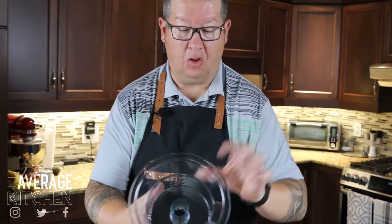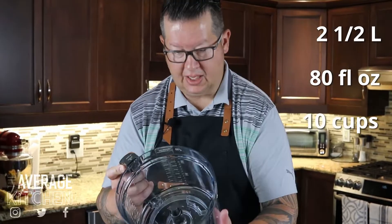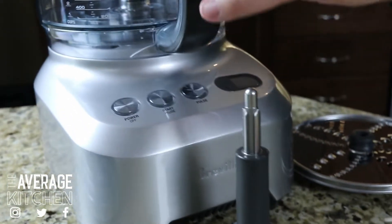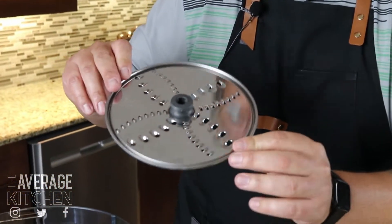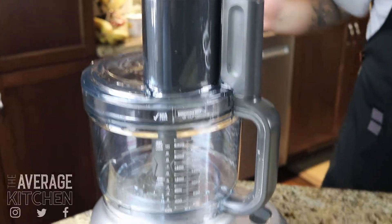I just finished washing everything — no cuts, that's good. The smaller bowl is good for 600 mils, two and a half cups, or 20 fluid ounces. The big bowl is good for two and a half liters, 80 fluid ounces, or 10 cups. We're going to start by trying to julienne some carrots. This locks into place, you put the shaft on, and here is the coarse shredder — it's actually reversible, with fine shredder on one side and coarse on the other. That slides on and locks in. It's plugged in.